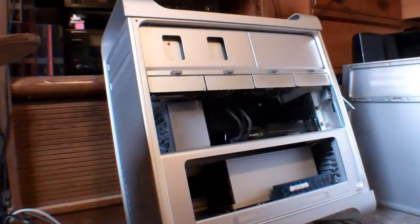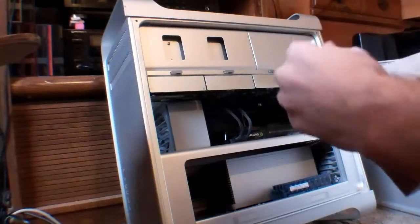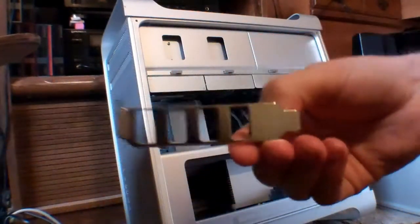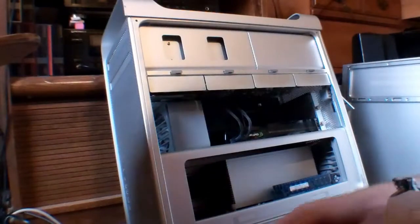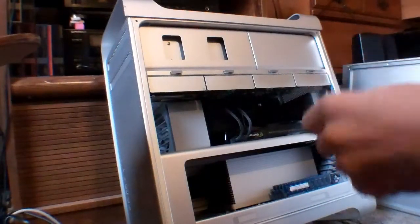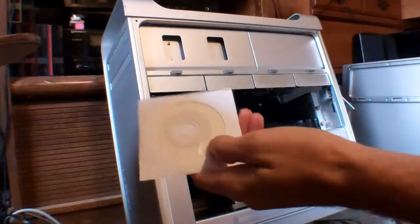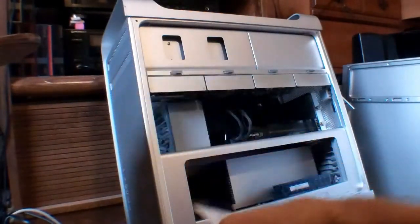I've been trying to get one of these and I finally got one. It comes with a shorter bracket for smaller cases. Yeah, and an installer — well, driver's disk, that is.